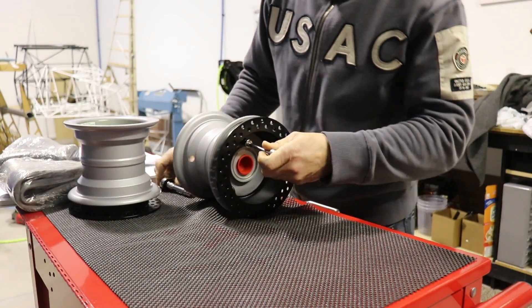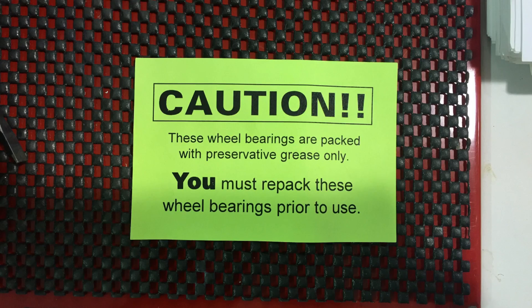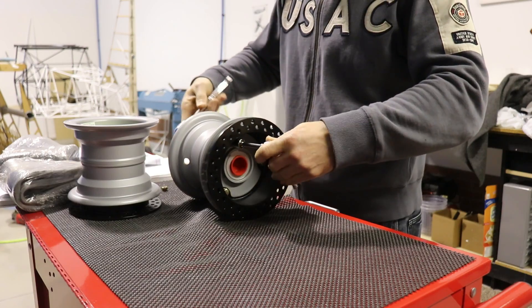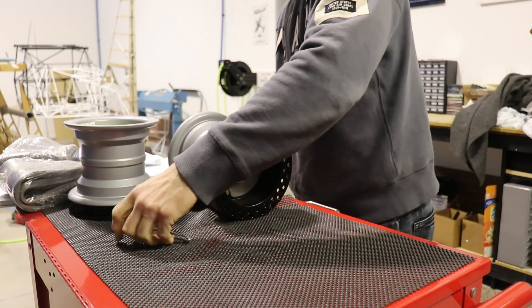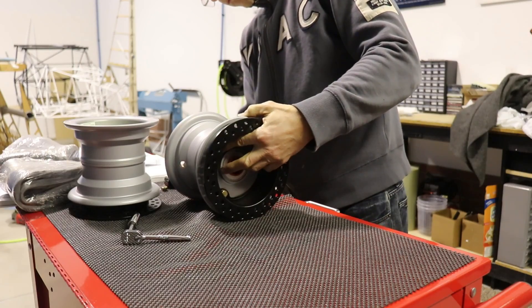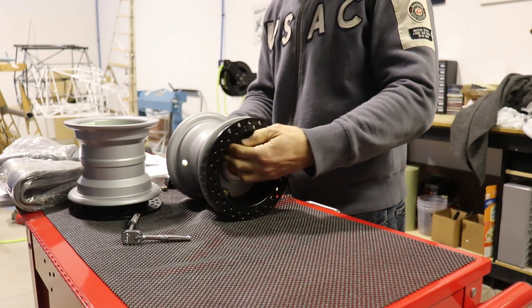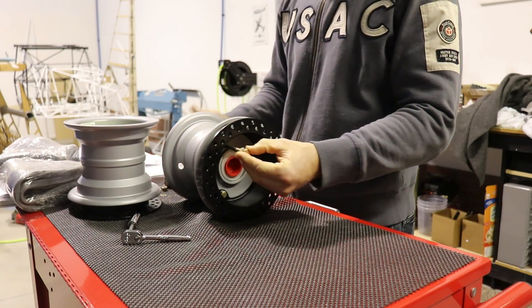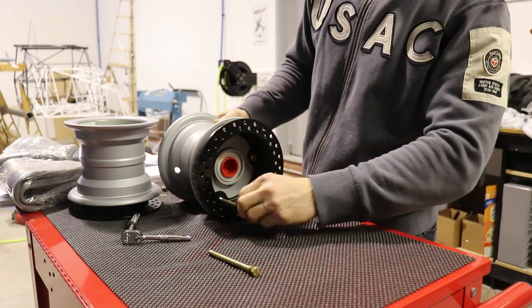Moving on to the wheels now. I had to take them apart — there are three bolts holding the halves together. There's a caution that comes with your wheels saying the bearings are packed with just a temporary type of grease. I have to take the wheel halves apart anyway to put the tube and tire on, so I thought while I had them apart, I would properly grease these bearings now so I don't have to do it later.